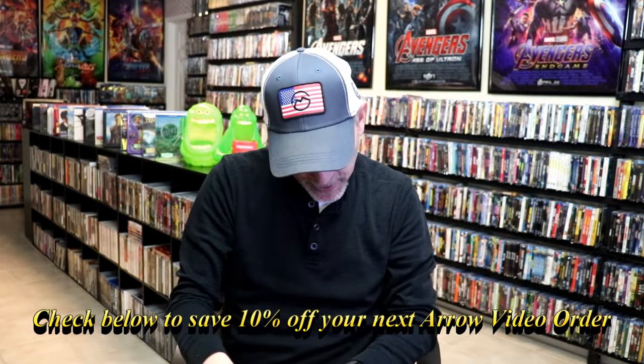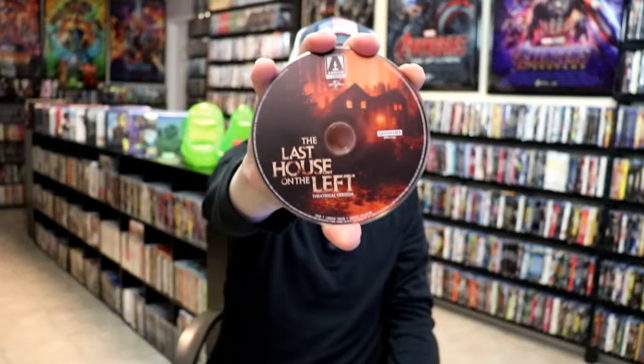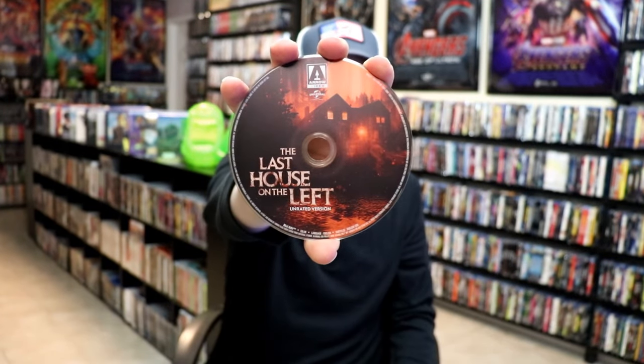This first disc we have in here is the 4K disc that includes the theatrical version. And the second disc is a Blu-ray disc that has the unrated version included.